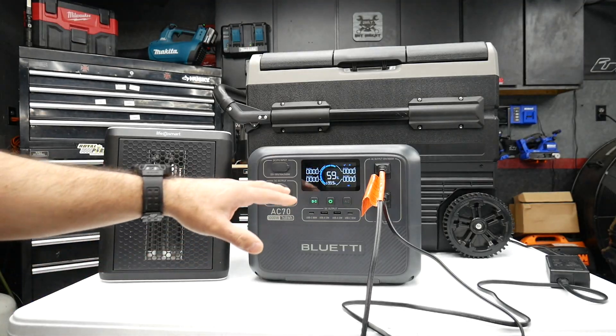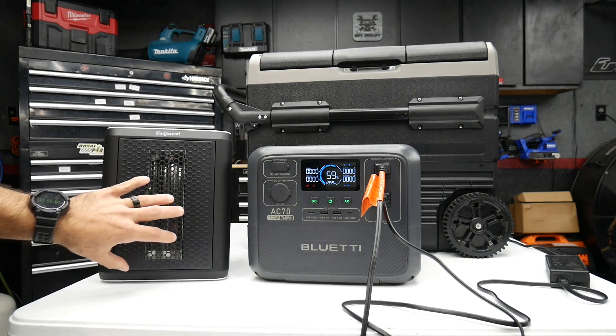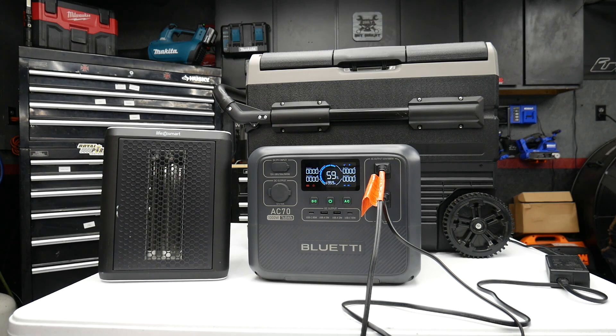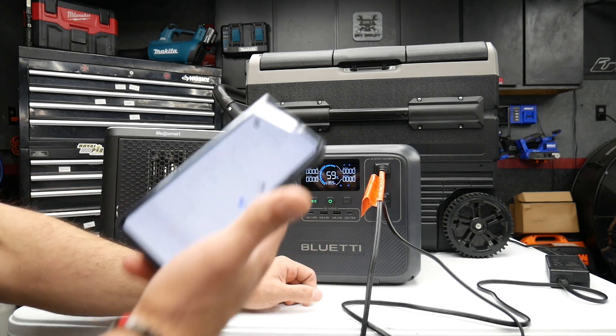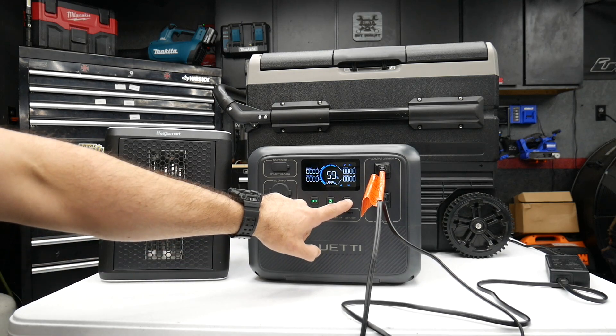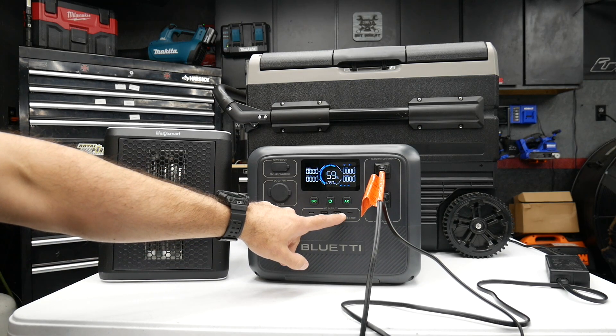You just saw it go into protect mode — I had the heater running with the mini fridge and it went into overload. I'm going to try that again but put it in Power Lifting mode. I just changed it in the app and reset it, but that didn't last longer than a minute.